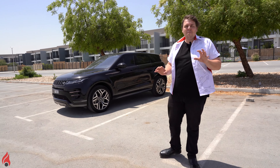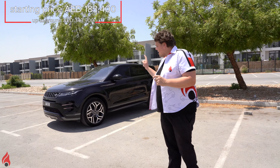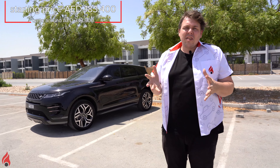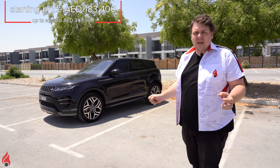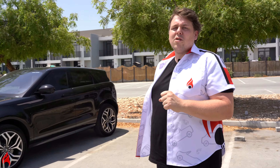In terms of pricing, the base model of this Evoque starts around 183,400 dirhams or thereabouts. But if you want this exact model, this one will set you back 343,900 dirhams. And as always, we have to ask ourselves, is it worth the money? If you want all the safety features, you want to look cool, you want to make a statement with a two-litre powerful engine under the bonnet, then yes, this car is 100% worth it. And that wraps up another quick review here on Bizzle Cars. Thank you so much for watching and we'll see you soon.